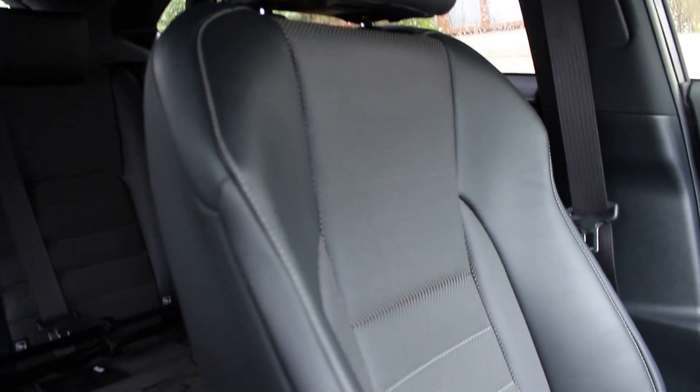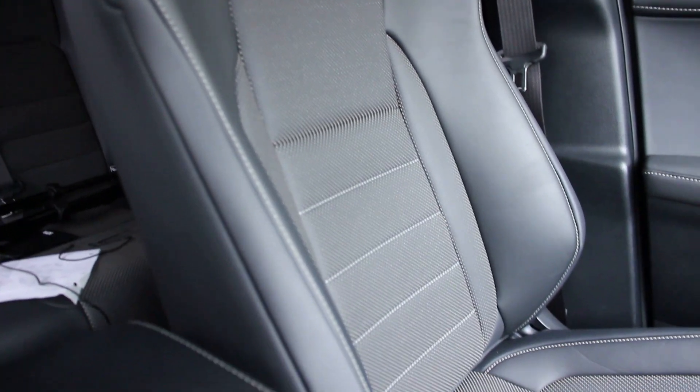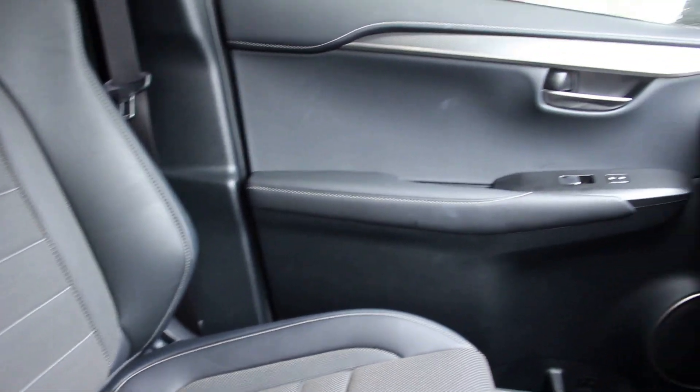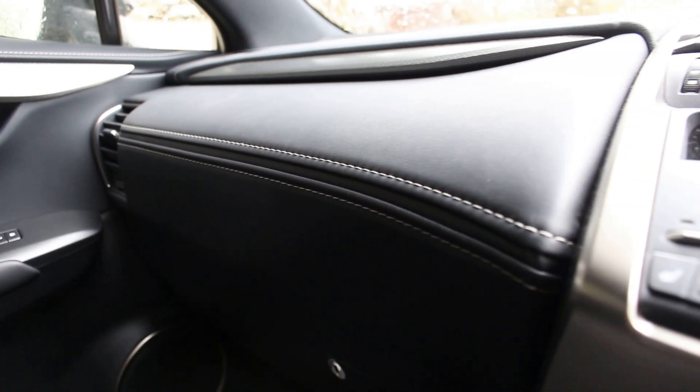The car has black leather sports seats with some bolstering on the sides. It's got white stitching and quite an attractive design overall. It has plenty of adjustment, and the dashboard is padded with a soft leatherette material.